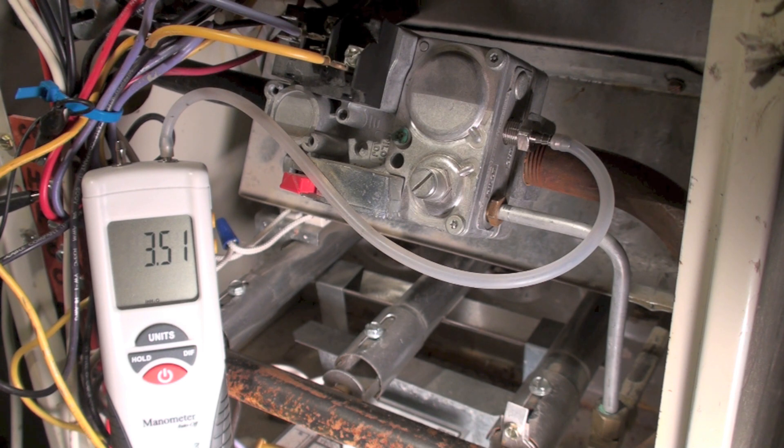That is the pressure regulation on the old Robert Shaw Grayson valve. This is a factory replacement valve too, because it has this fitting on it that's a little different than the rest. Anyway, that's the adjustment on the old RGDA furnace.